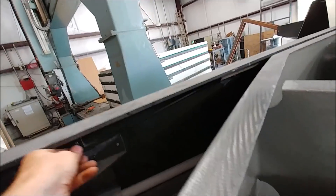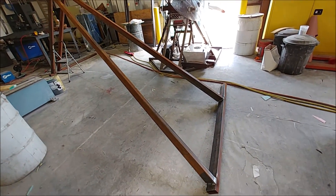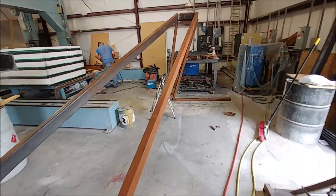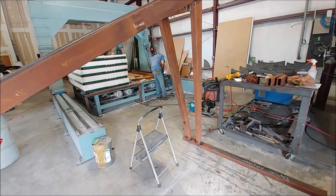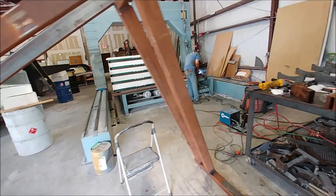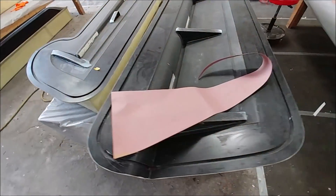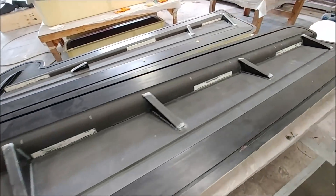Jim has been working hard on getting these frames for the wing fixtures all sorted out. This is the first one — got that all up and together — and in the process of working on the second one in the background. This one still needs the bracing in this shot.